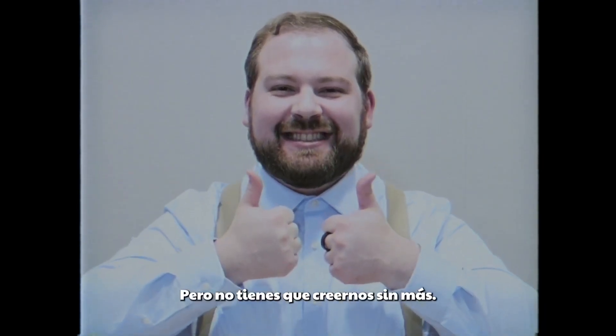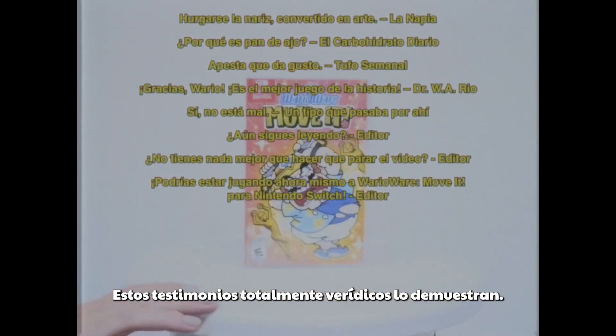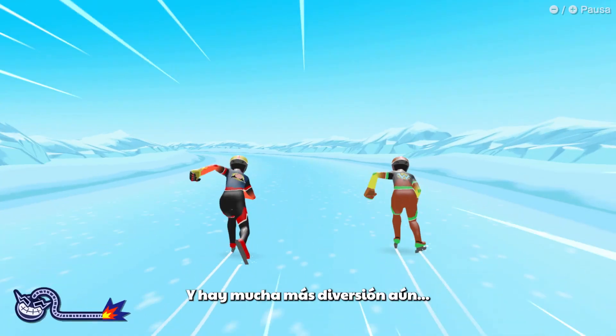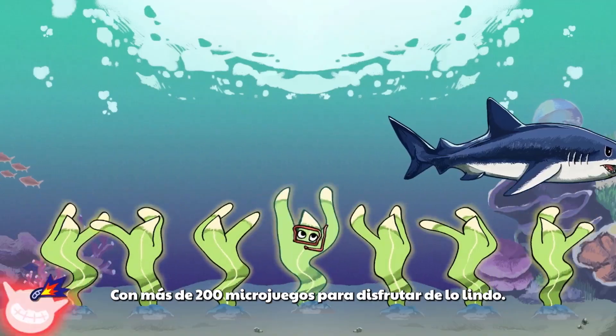Wow! But don't take our word for it — just look at these very real and accurate testimonials! Plus, there's even more fun to be had, with over 200 microgames for all your microgaming needs!